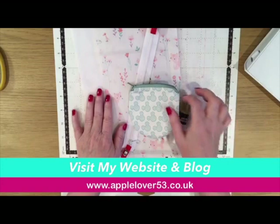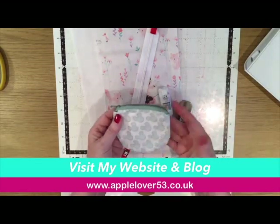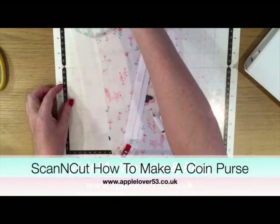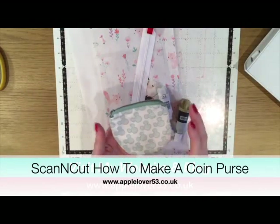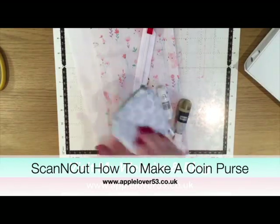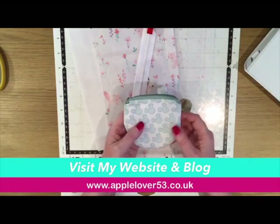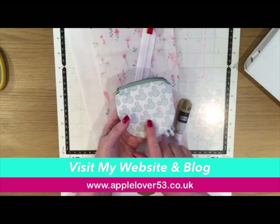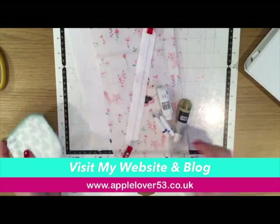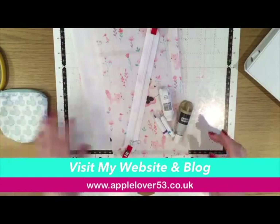Hi everyone, in today's video I'm going to show you how I made this little coin purse on the Scan and Cut machine. It's about four inches by four inches, maybe a little bit smaller. It's fully lined with a zip fastening and all the fabric was cut with the Scan and Cut machine. This is some Disney fabric available from makersuperstore.com, but today I'm going to be using a different fabric — still Disney.